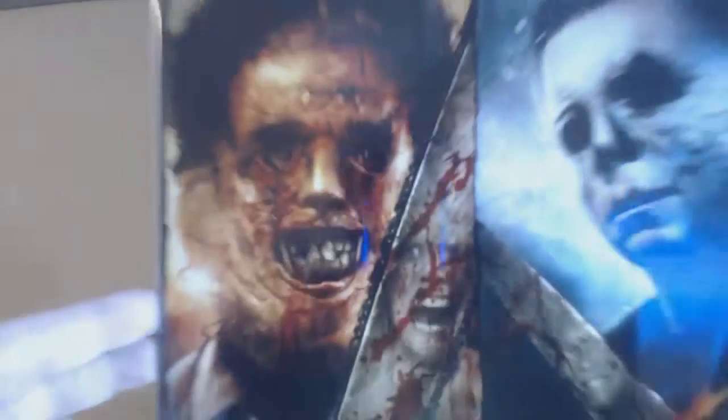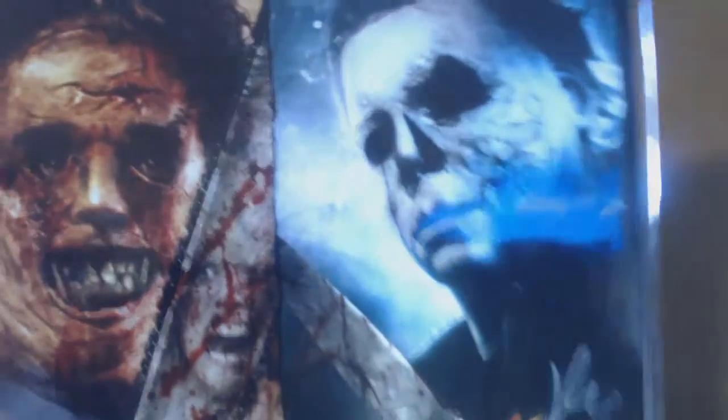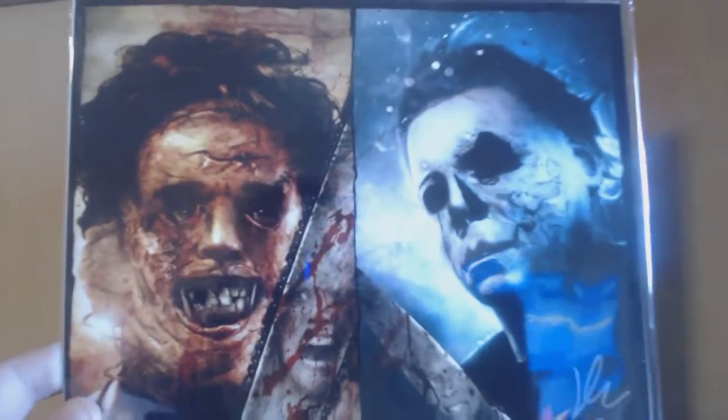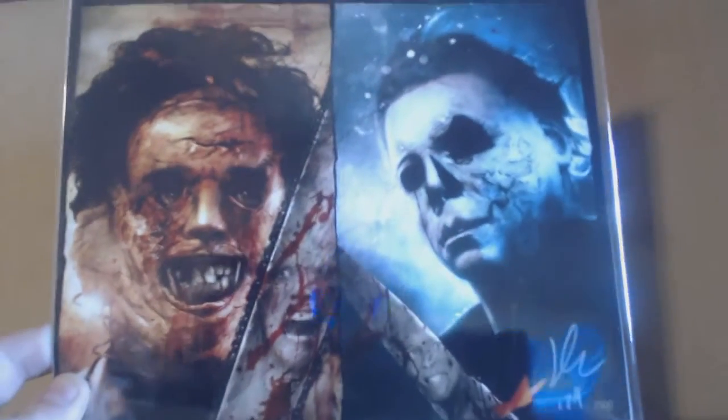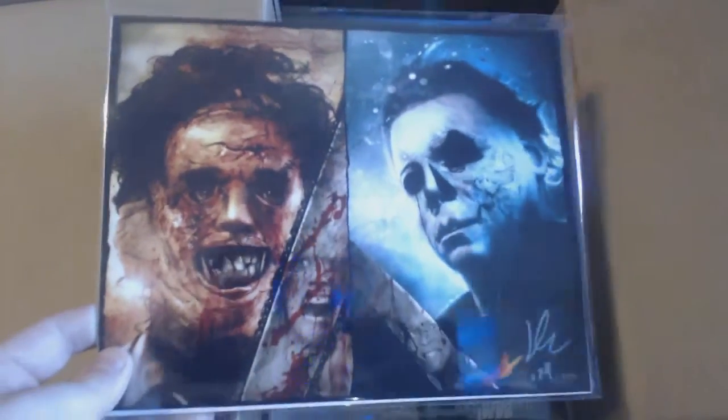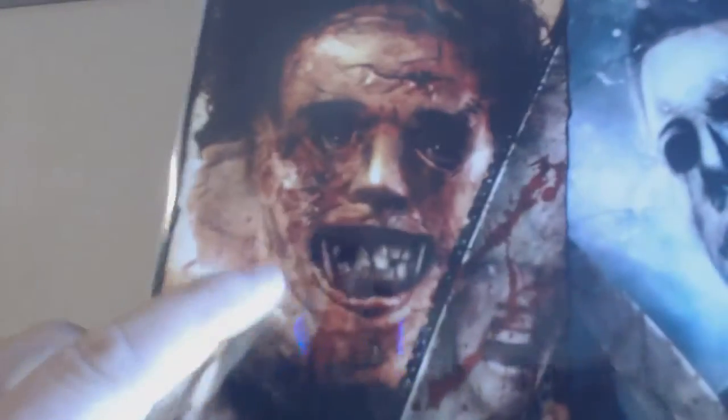Next — this is groovy. Look at our print. We have Leatherface and Michael Myers. I heard they're going to be making a movie soon — I think it's these two versus each other, similar to Jason versus Freddy. Somebody out there will correct me, but let me know. Printed 1709 of 2500. Kind of a high number, however, it's a pretty detailed print. There's a little face of fear right here.